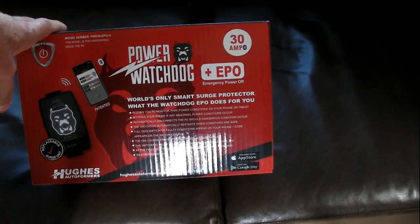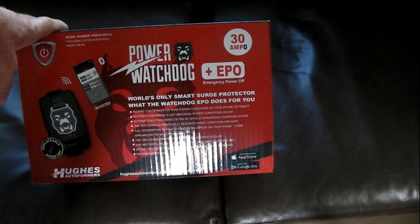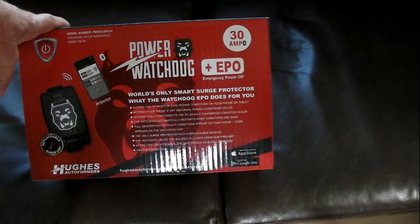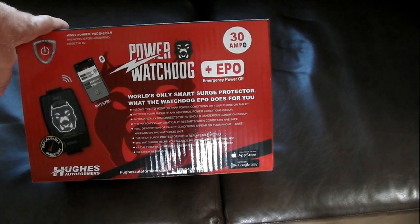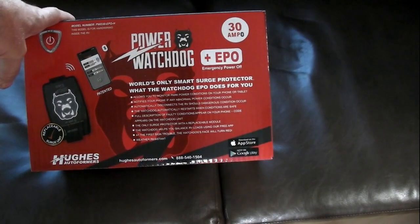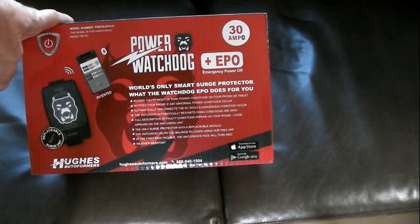It also has emergency power off, so if the voltage drops really low — like below 104 volts — it'll disconnect from your pedestal. Or if it goes above a certain voltage, I think around 130-something volts, it'll automatically disconnect and automatically reconnect when it's safe to do so.